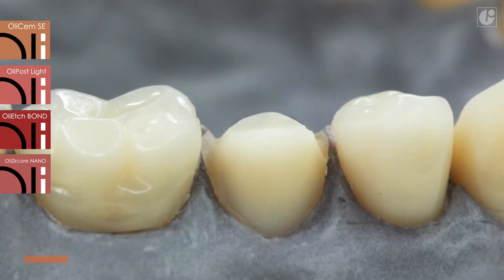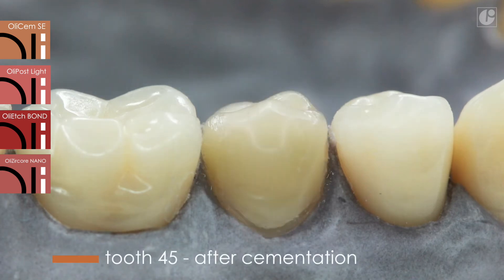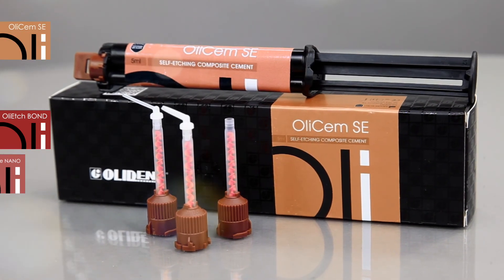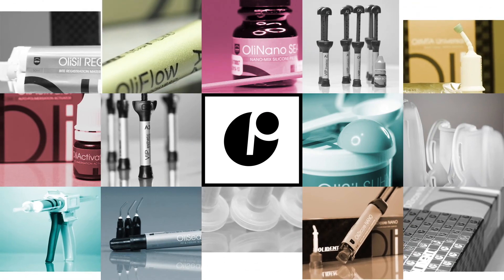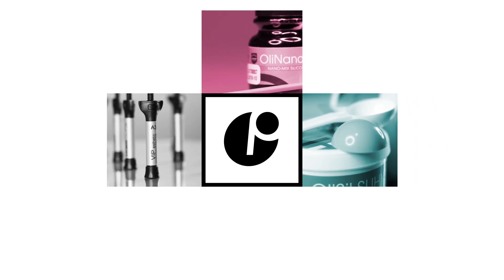OliSem SE is a material which significantly simplifies the cementation procedure and streamlines daily work. In combination with OliPost Light and OliSem Core Nano, it guarantees safe and stable crown and root restoration. Visit our YouTube channel or our website at www.olident.com to learn more about all OliDent products.